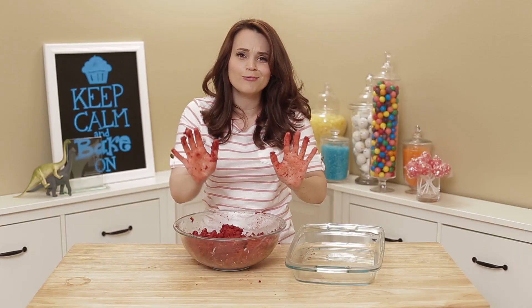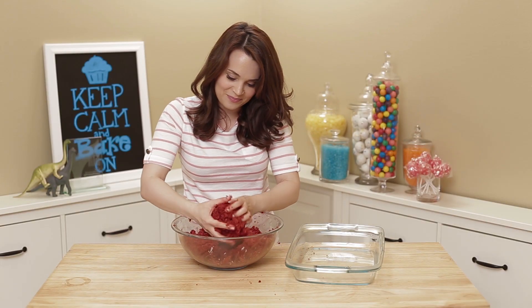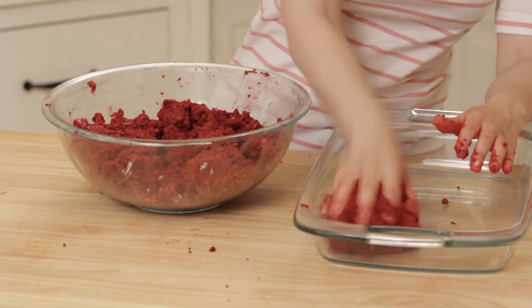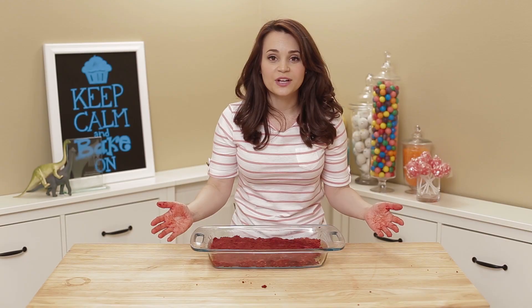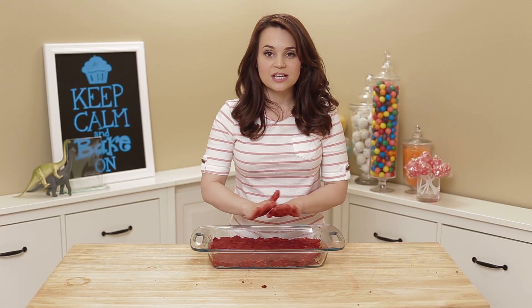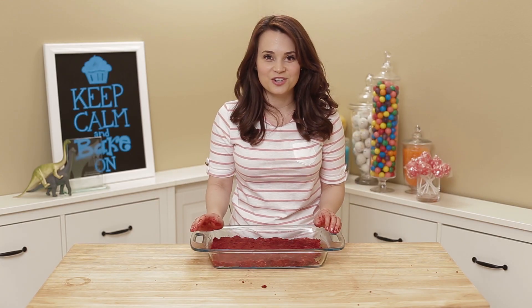You're gonna take a bunch of this and a clean cake pan, just pat it down. Once you get all your cake mixture packed in here, we're gonna put it in the freezer for about 20 minutes to get very firm, and then we're gonna cut our shapes out.